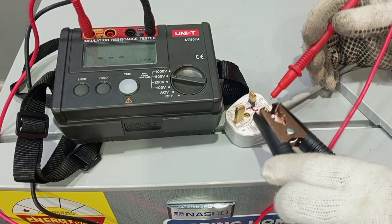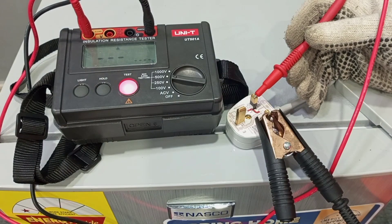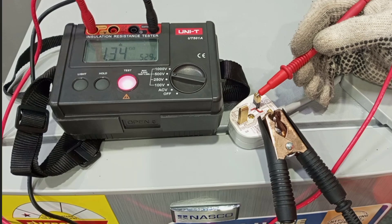I connect one clip to live and the other to neutral, then press the test knob. We have a reading of 1.34 giga ohm. This is quite okay — in fact, take note that this is not even in mega ohm, this is in giga ohm, so it is far higher than the minimum 1 mega ohm we are expecting.